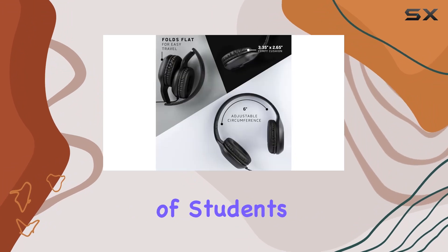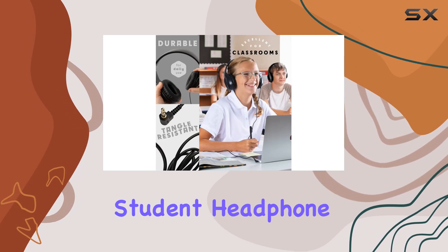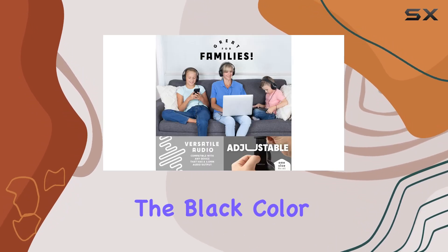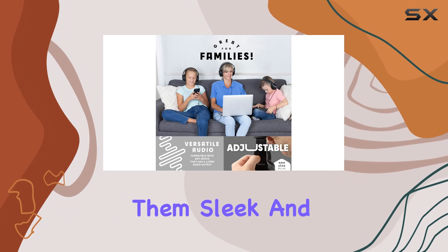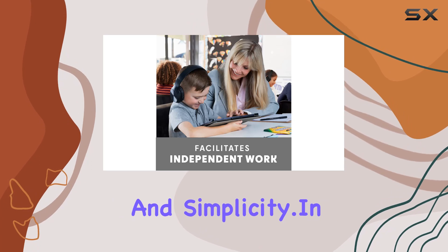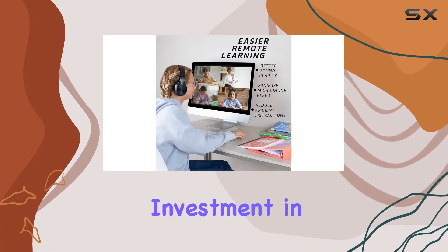If you're responsible for a group of students — whether in a school, library, or remote learning setting — the student headphone bulk pack from Sonatom is worth considering. The black color and on-ear form factor make them sleek and practical. In conclusion, Sonatom kids headphones are an excellent investment in enhancing educational experiences, with wired connectivity for reliability and simplicity.